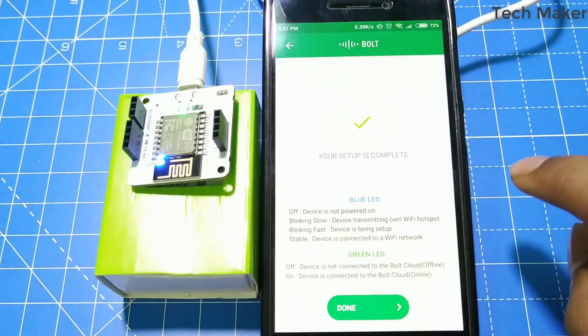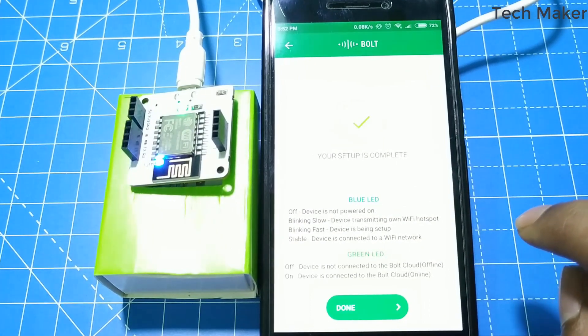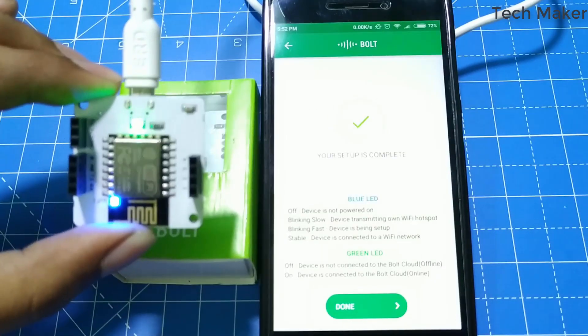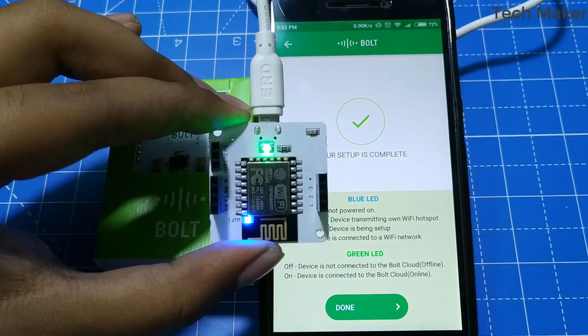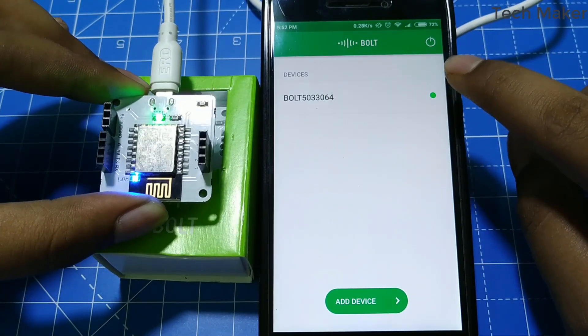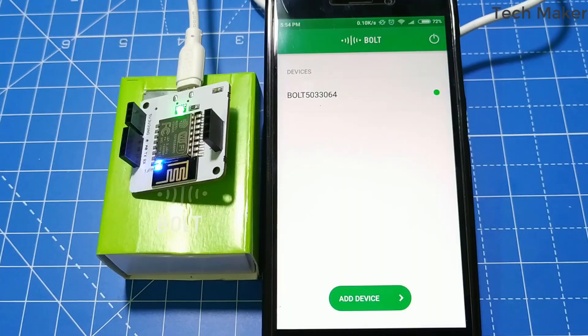Here you can see the setup is completed. Now you can also see there are 2 LEDs lighting on the board constantly — one is the blue light and another is the green light. Click on Done. Now you can see a green mark here which indicates this device is online. Now we can assign tasks to the Bold from the cloud dashboard.